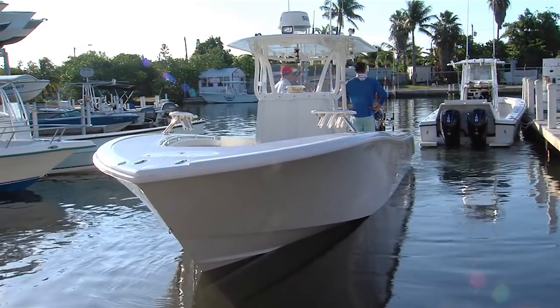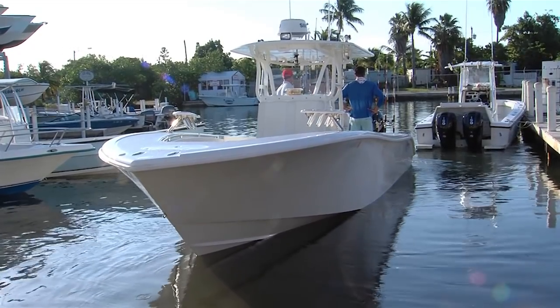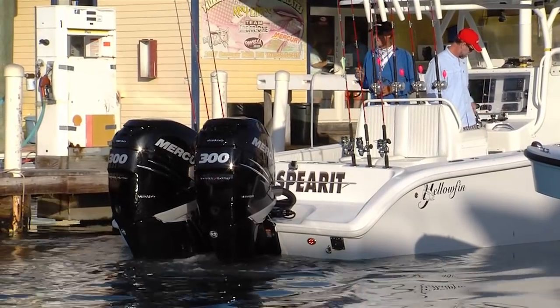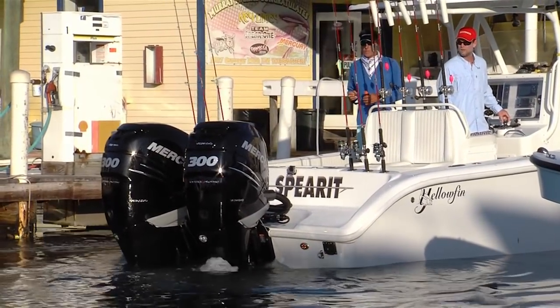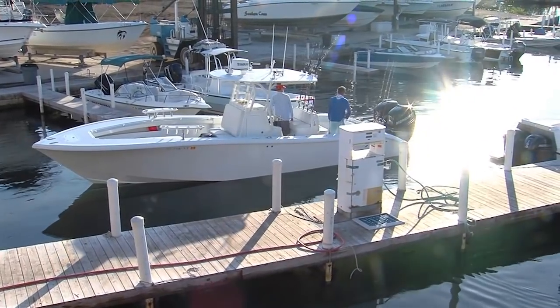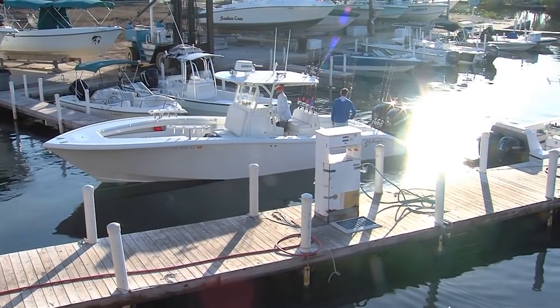And then go in reverse with this thing? Go to neutral. We're going to go to docking mode, so you won't be able to over-rev it. There you go. That's good advice. Now twist her over. She's going to turn. Isn't that sweet? Yeah, I like it.